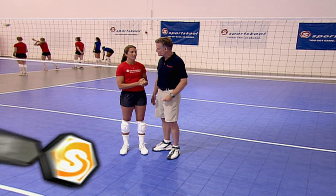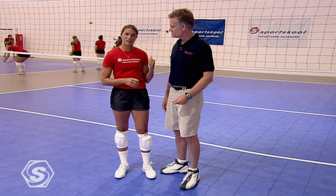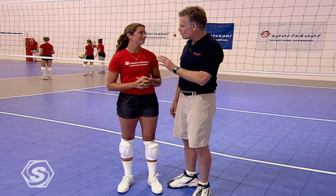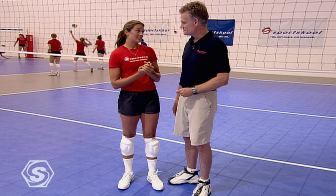Misty, why is a good serve so important? Well, Chris, the serve really starts the rally. If you have an effective serve, you can get the other team on their heels or force them to do something they don't want to. You have three types: the float, jump serve, and jump float. I prefer the float serve, but I do have an effective jump serve at times.